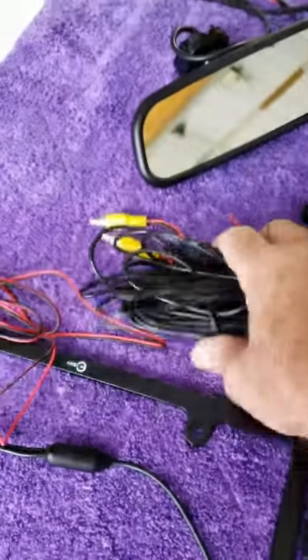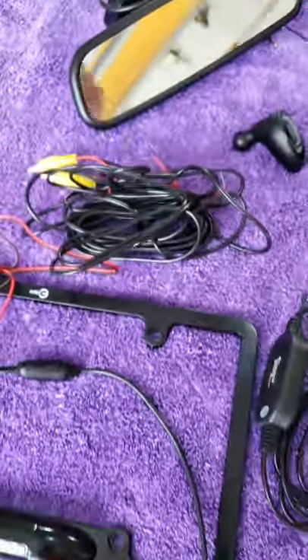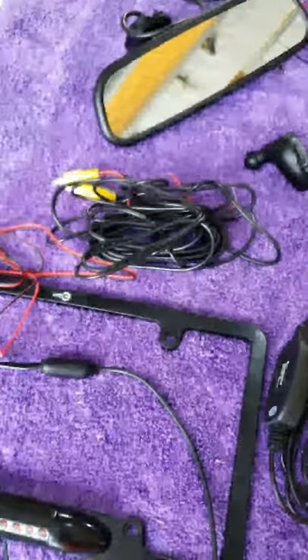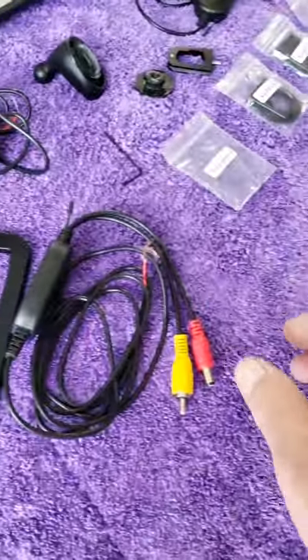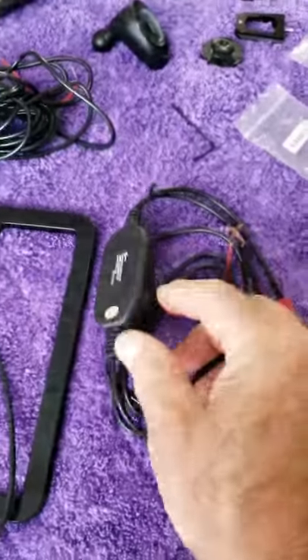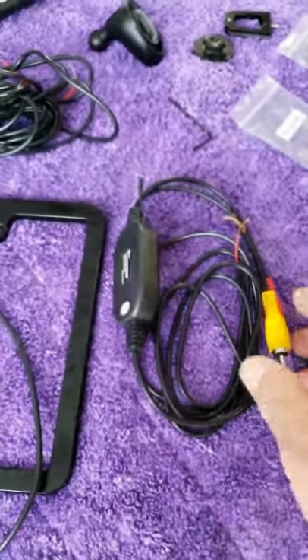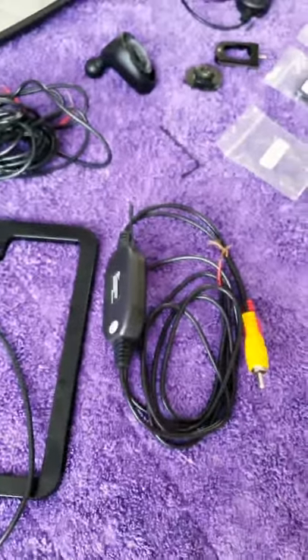These are the cables that you run from the camera up to the mirror monitor if you want to do it hardwired. We also have this transmitter for the camera that you can put on in the back end and not have to hardwire all the way up to the front.